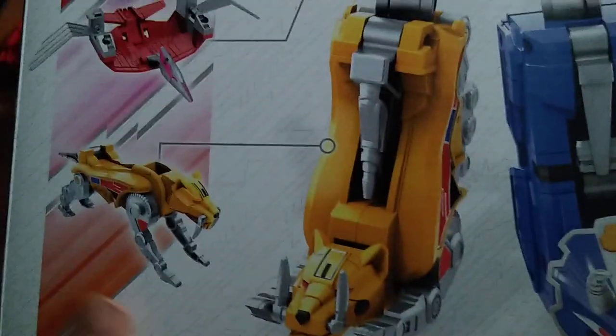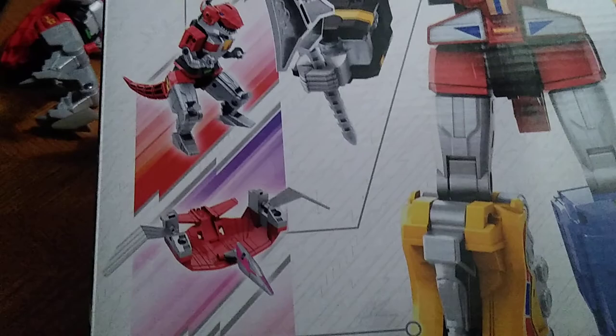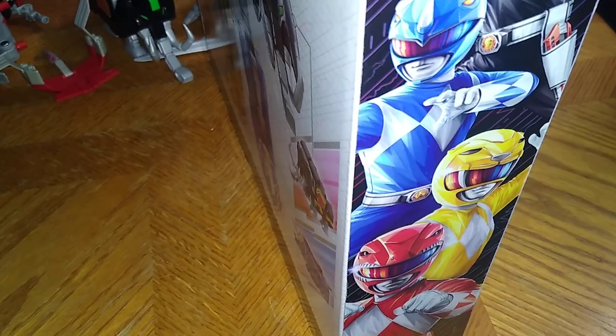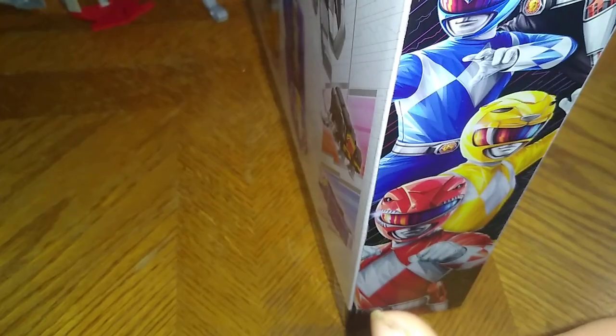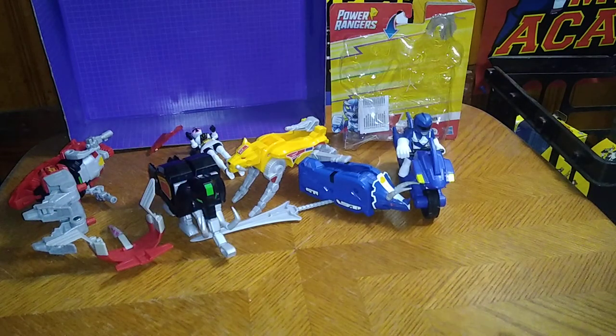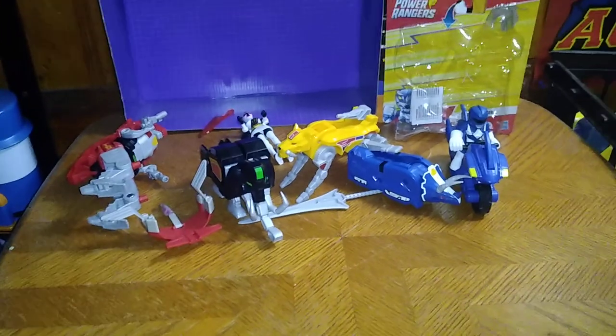Another product shot of the figures and the Dinozords: Sabertooth Tiger, Pterodactyl, Tyrannosaurus, Mastodon, and Triceratops. They've got some artwork of the Rangers that go in these Megazords. I don't have a complete set of Mighty Morphin Rangers yet to show this off, but this is all the Rangers that go into these Zords. A lot of nice artwork for this box — I love it.